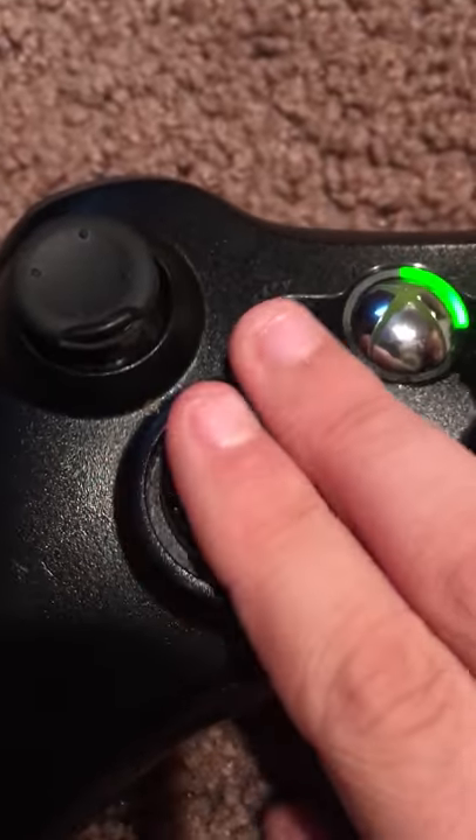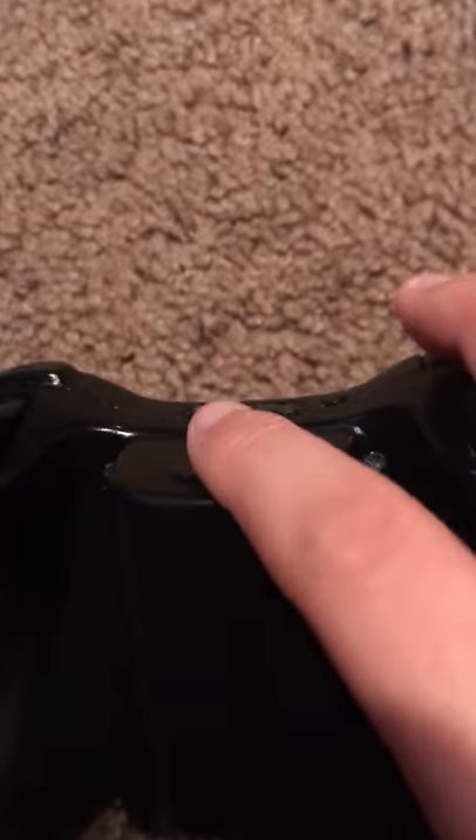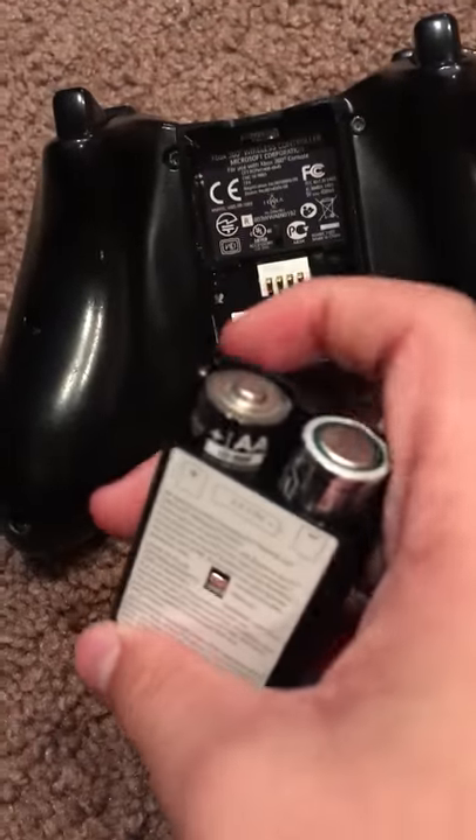The D-pad on this sucks. Just saying — the D-pad on here sucks, just flat out sucks. One thing that separates this from the Xbox One is that when you take out the battery slot, you take out the batteries with it.